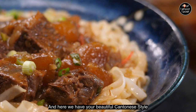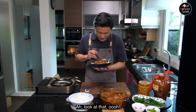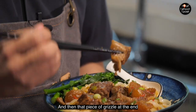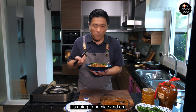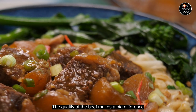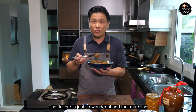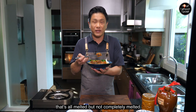We're going to add some baby kailan into the bowl as well. And here we have your beautiful Cantonese-style braised beef hofan made with Canadian beef. Look at that piece of short rib — chopstick tender! That bit at the end is connective tissue — it's going to be so nice. One of the best dishes ever created. The quality of beef makes a big difference, so get your hands on some quality beef like Canadian beef — the flavor is just so wonderful, and all that marbling fat has melted beautifully into the gravy.